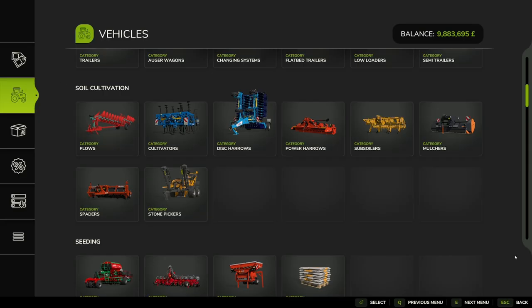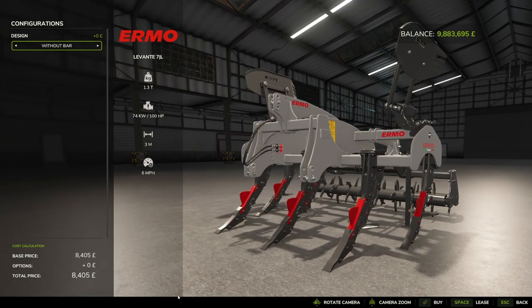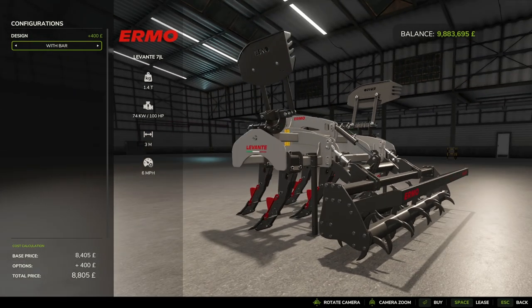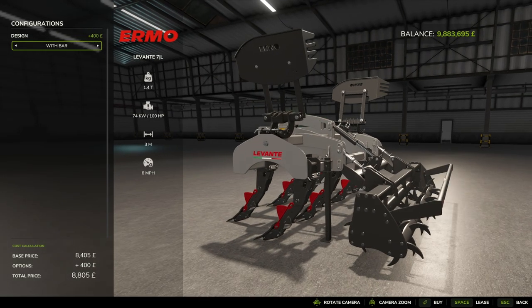In the store it's under Soil Cultivation > Subsoilers — Ermu Levante 7L. Its base price is 8,405 pounds, euros or dollars. It comes with a design option of bar or without bar, which is an extra 400. The bar is on the back here — I'm not 100% certain what it does, but I'm going to go with it being purely a safety bar for protection.